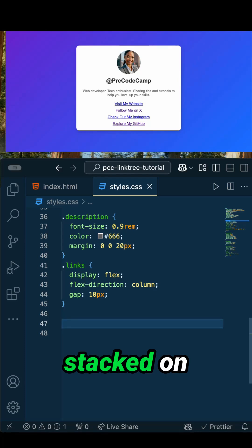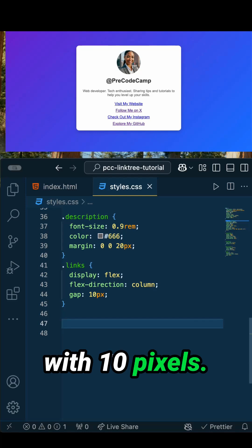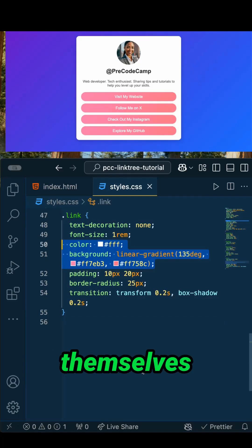Now let's get those links stacked on top of each other utilizing display flex, making sure the flex direction is column, and putting a little bit of spacing in between with 10 pixels.